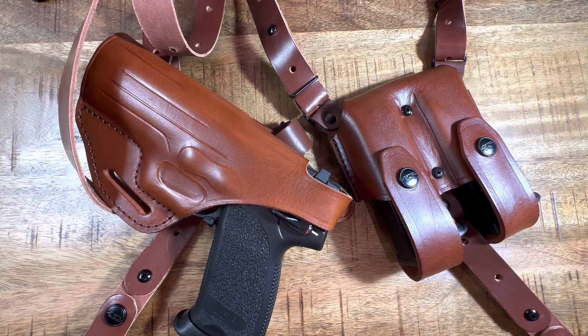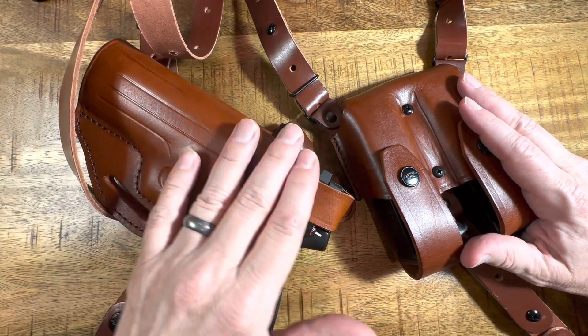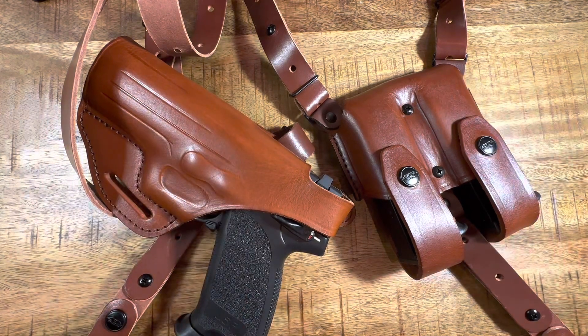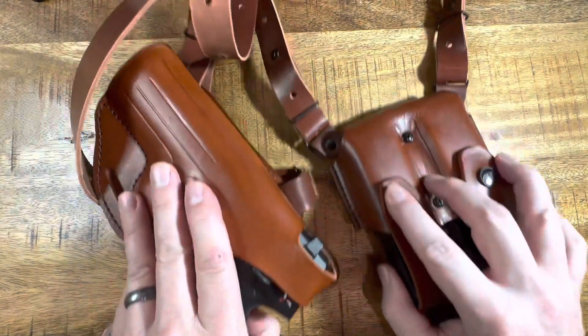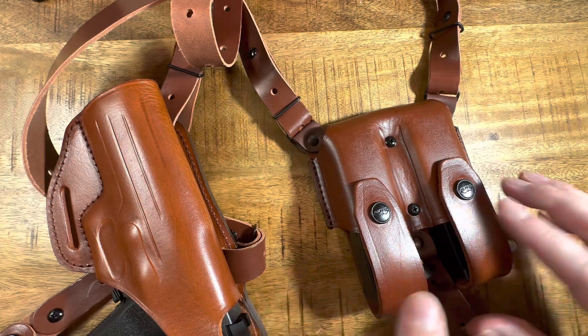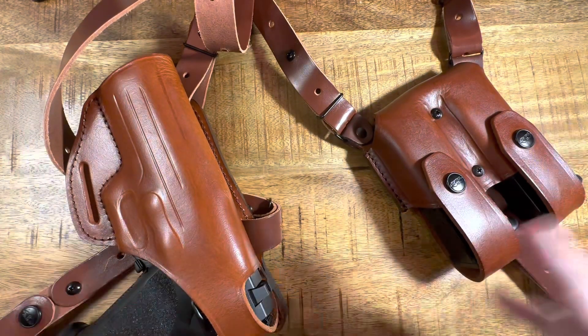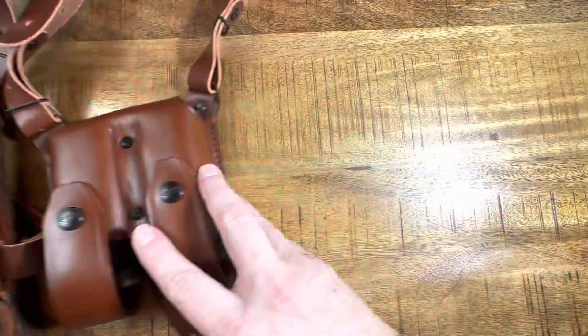What we have here is the Kraft shoulder holster system with a horizontal holster. I'll show you on my body in a second — I'll model it for you guys. You have the gun on one side, the straps go across your shoulders, and on the other side you have your mag pouches. We'll look at all these in pretty big detail along the way. Let me start with what comes in the box.